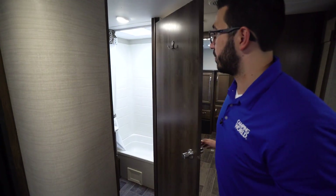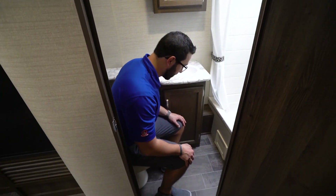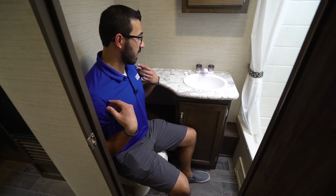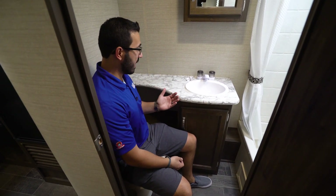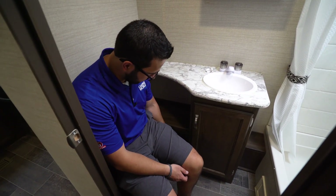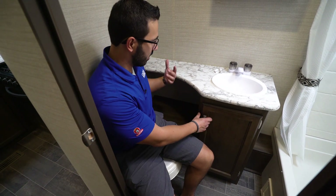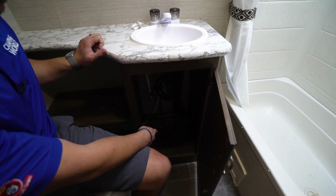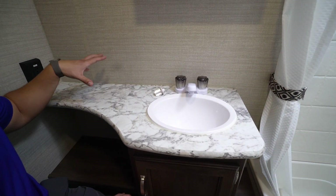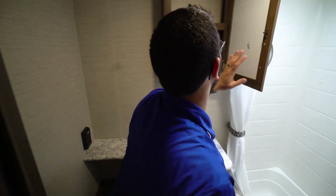Making our way back to the bathroom — right here is your foot-flush lever toilet. Taking a seat, there's plenty of leg room; I do rub a little on the right with the shoulders but they cut back the countertop to give you extra space, which is nice. You have a little cubby hole here as well as storage down below — great for a small trash can or reading material. There's also storage underneath the sink and a decent-sized countertop to set down a hair dryer or curling iron. There's an electrical outlet to the side and a mirrored medicine cabinet with storage up top.